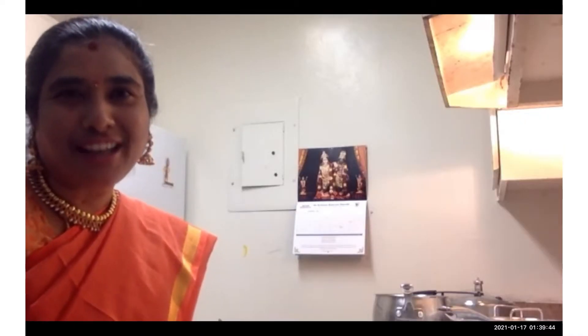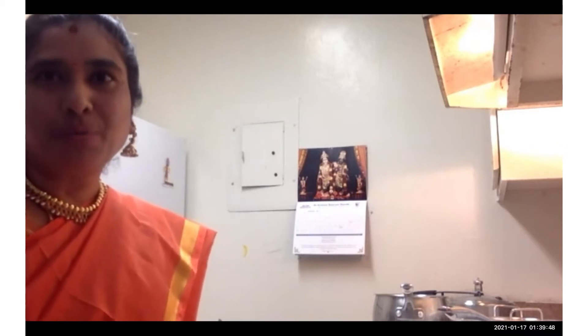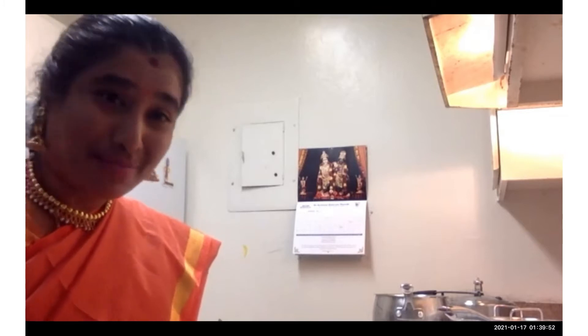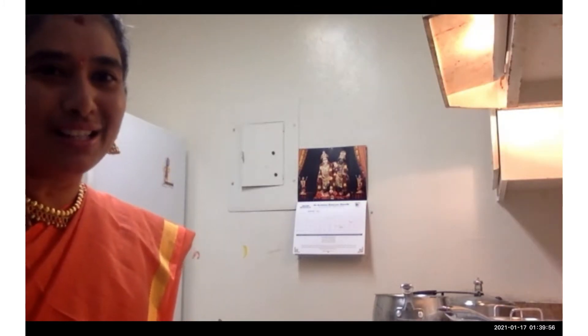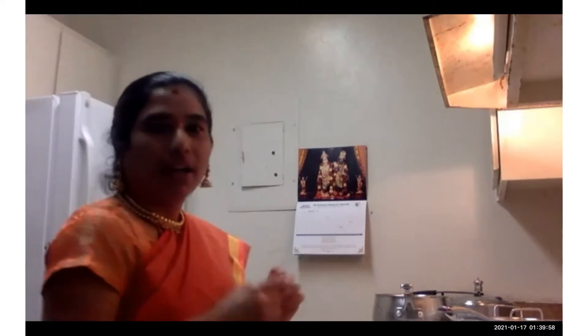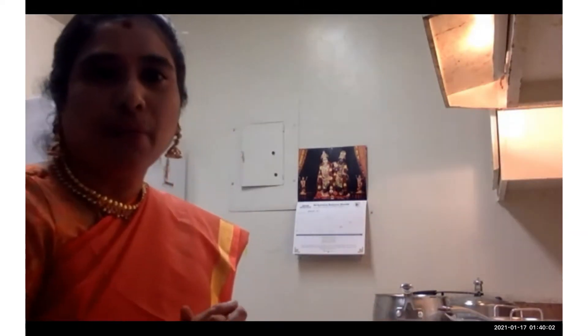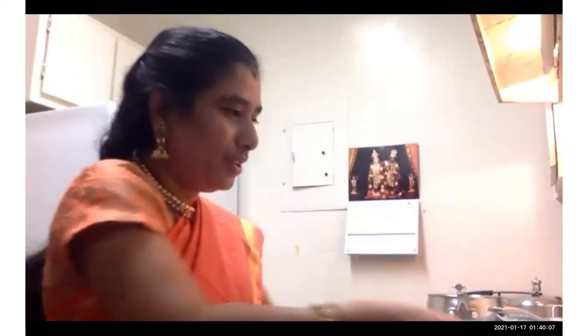Hi friends, good evening, happy pongal! Today we are going to make sweet pongal and spicy pongal. That's called ven pongal and sweet pongal. So let me go through the ingredients. First I'm going to make ven pongal, that is spicy pongal, and I will let you know about the ingredients.